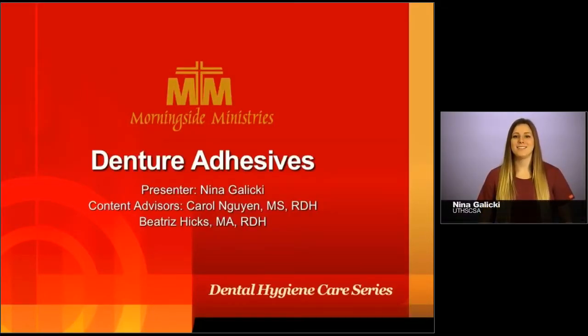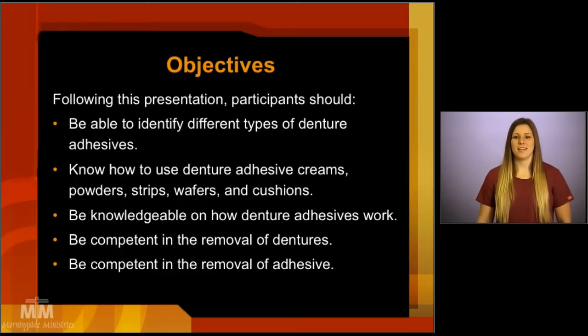Hello, I'm Nina Galicki with the UT Health Science Center at San Antonio, Department of Periodontics, Dental Hygiene Division. Today we're going to talk about denture adhesives. We've outlined some objectives for you before we begin, so please take a moment at this time to review them.